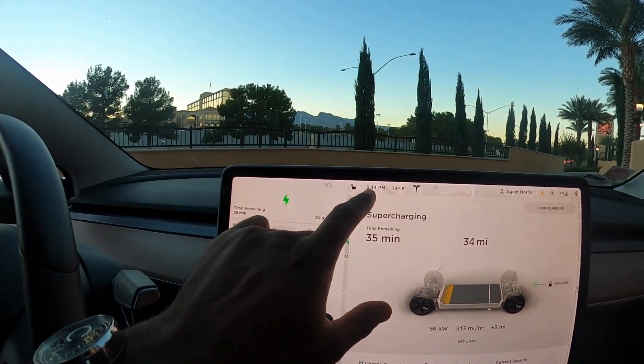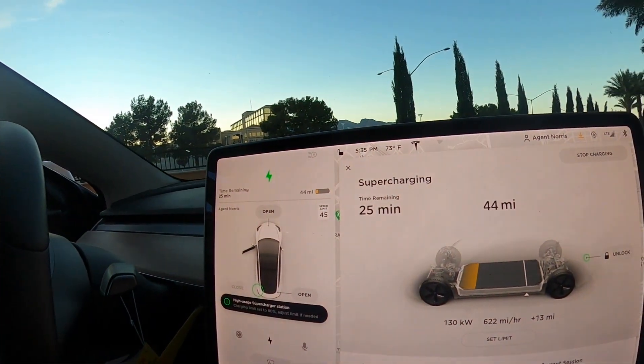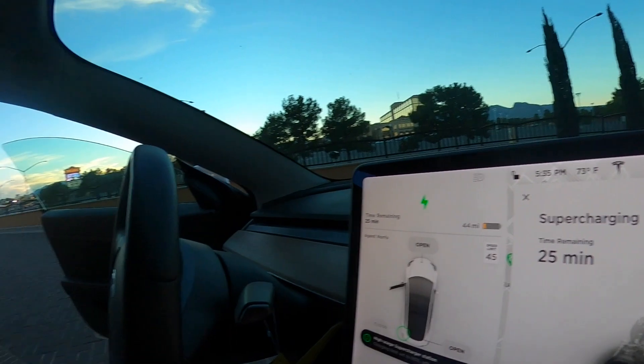Right now you can see it's 5:33, so I'm going to show you the time when it's done. Also, it's already at 25 minutes estimated time left with 45 miles — it's only been a couple minutes. It was 5:33 and now it's 5:35, so it definitely tends to charge faster early on.